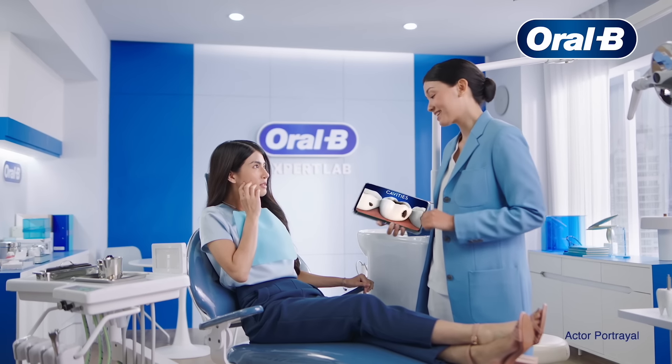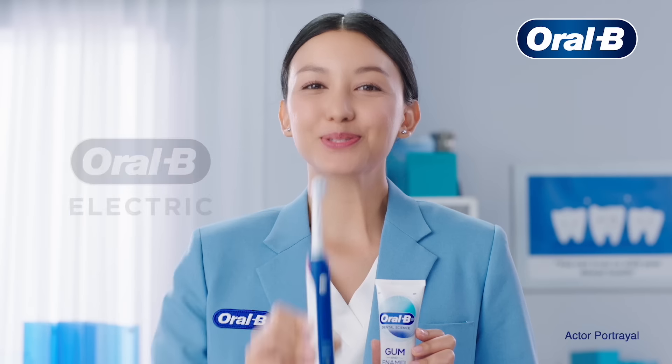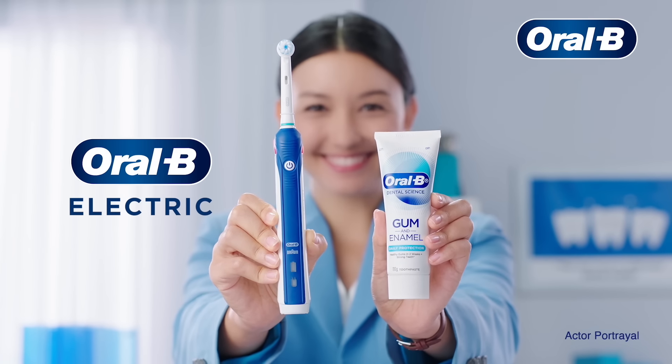Ouch! Hmm, it's a cavity. But I have a good brushing routine. Switch to Oral-B Electric with this and change your routine.